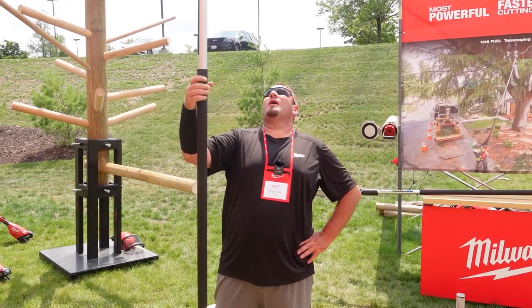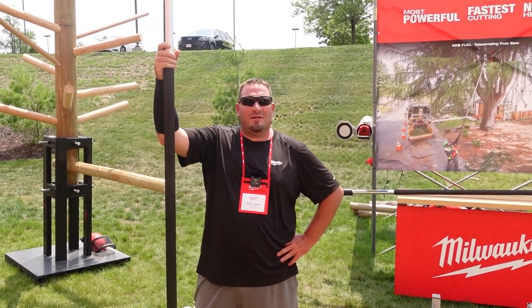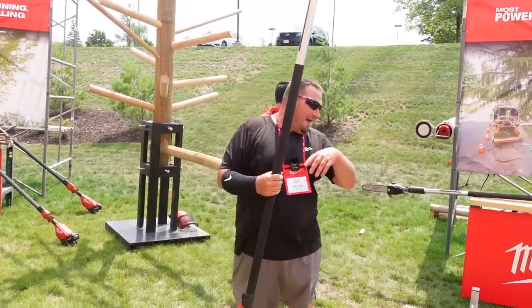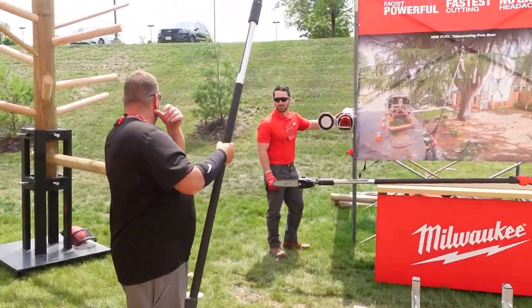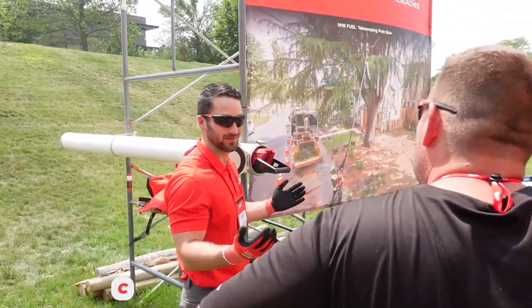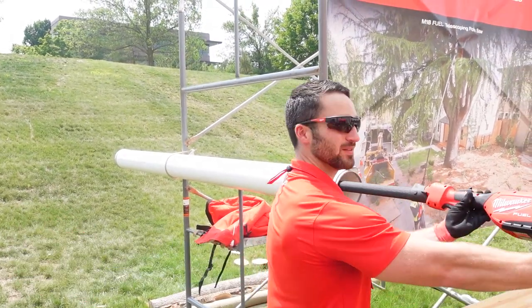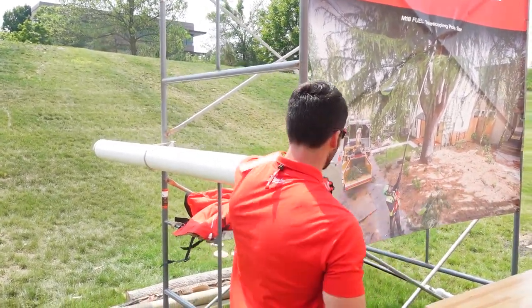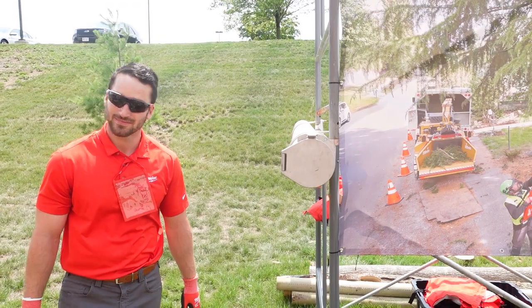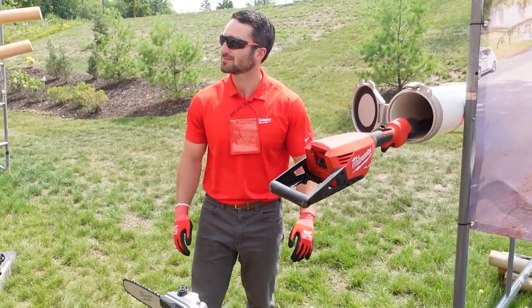The only thing you'll have to worry about is storage — where are you going to put it? But there's a solution for that. A standard six-inch conduit carrier — most pole saws won't fit. But Milwaukee purposely designed this power head to be six inches in diameter at max, with a handle on the end. You just slide the whole thing in and mount it to your trailer. Storage made easy.